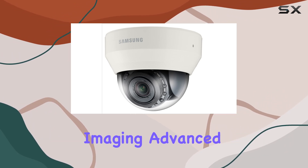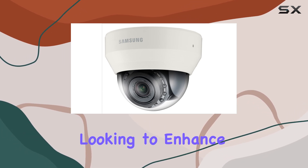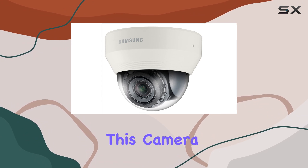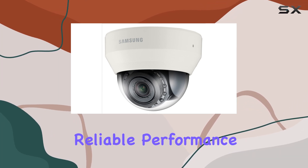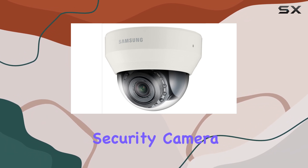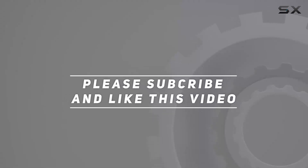It combines high-resolution imaging, advanced features, and robust design. Whether you're looking to enhance your home security or need a reliable solution for your business, this camera offers exceptional performance and value. Its ease of installation, superior image quality, and reliable performance make it a standout choice for anyone in need of a high-quality security camera. Check out the video description for an updated price, and thank you for watching.